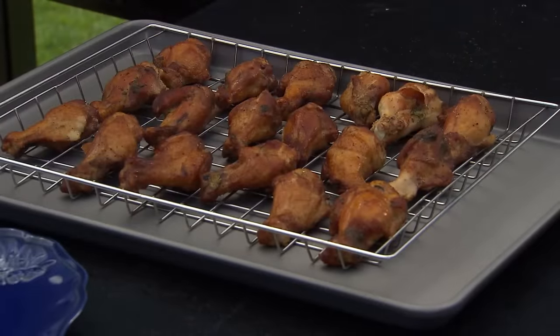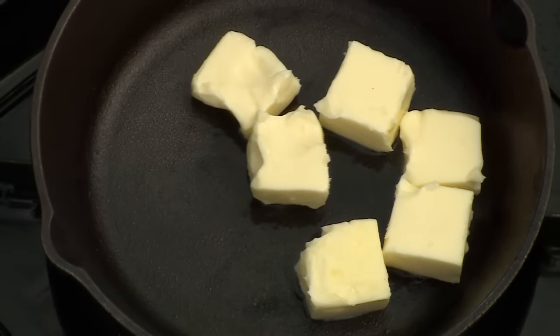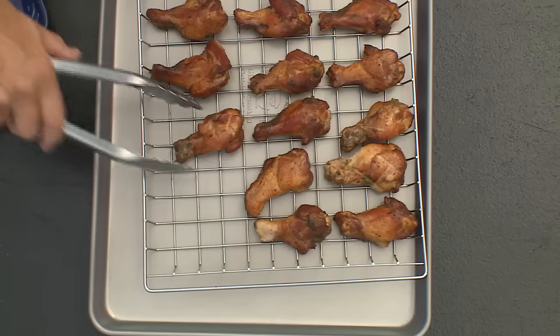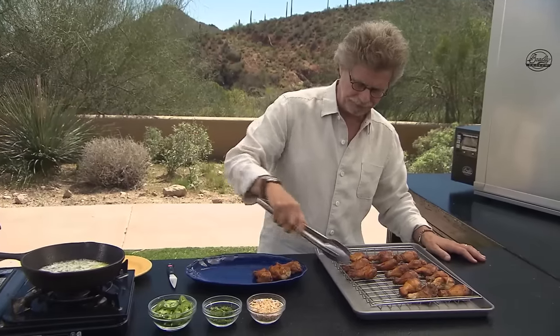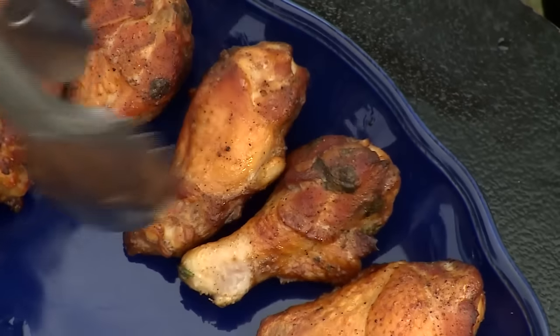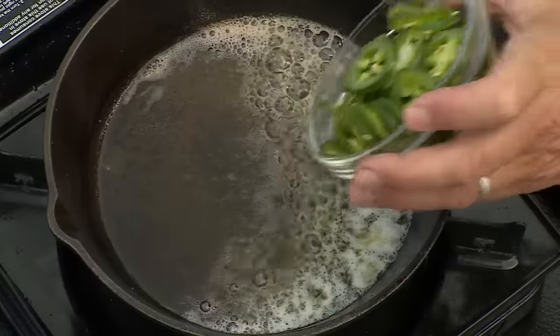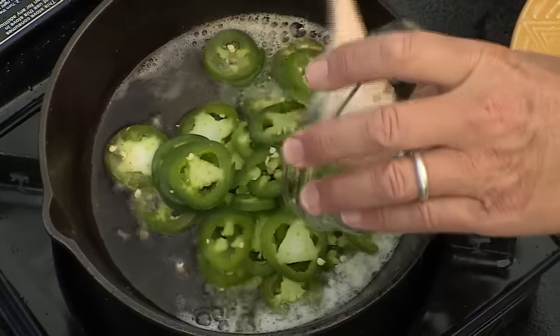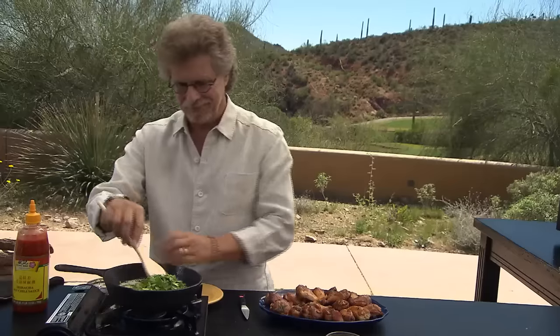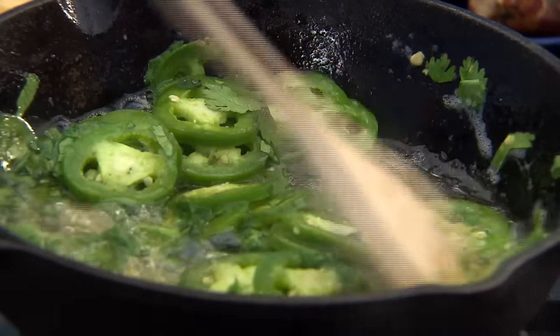Let them rest for a minute. Meanwhile, I'll melt the butter for the sauce. Arrange your chicken wings on a platter. Once the butter has melted, add the jalapeño chilies and chopped fresh cilantro.